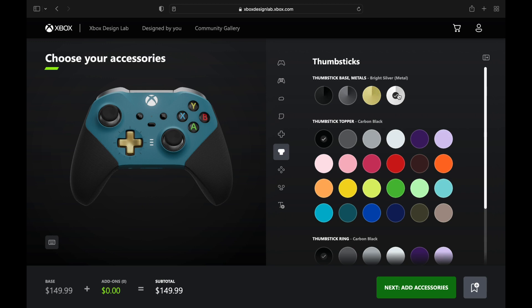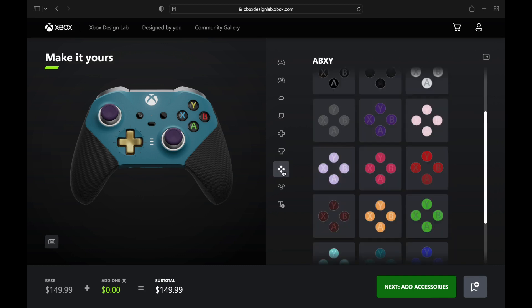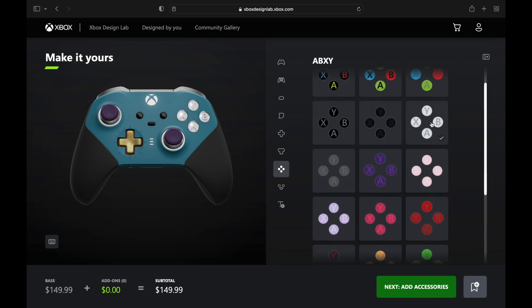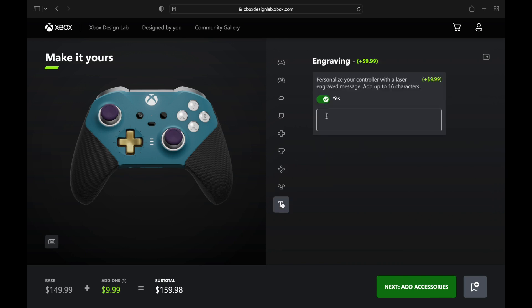On the D-pad, that's like the sticks on the Mighty Ducks logo. Purple on the analog sticks, encircled with some white to represent the face mask — the hockey mask. On the X, Y, B, and A buttons we're going to have little black hockey pucks in the middle, and we're going to engrave 'Mighty Ducks.'